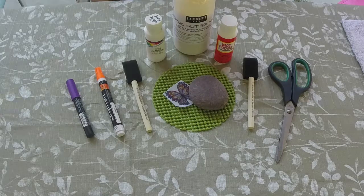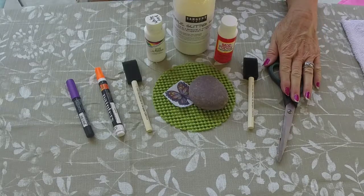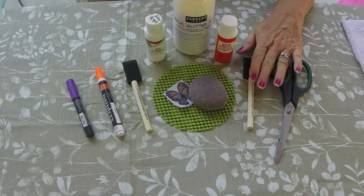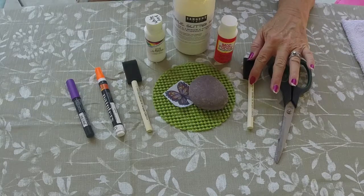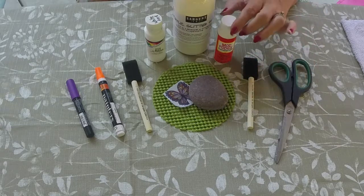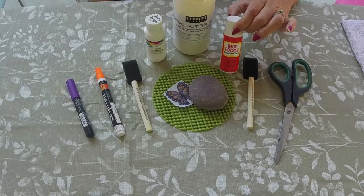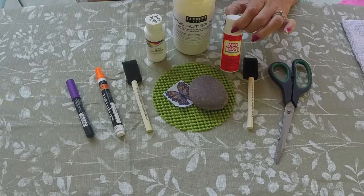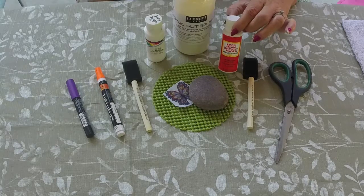Hi, this is Lori Surratt and this is my very first video tutorial of a decoupage rock. Here are some supplies you're going to need: first, a pair of scissors, and a small sponge brush — small for small rocks. You're going to use Mod Podge. If it's for rocks you're going to have outdoors, you want to get the green label for outdoor protection against rain, mildew, and all that sort of thing.